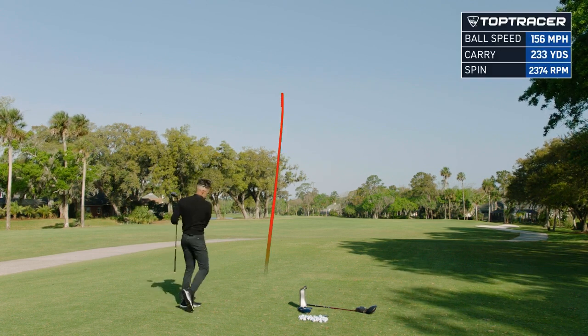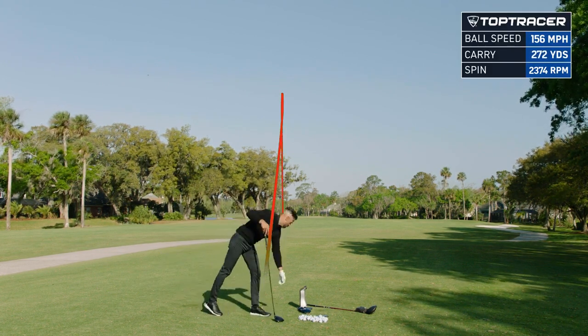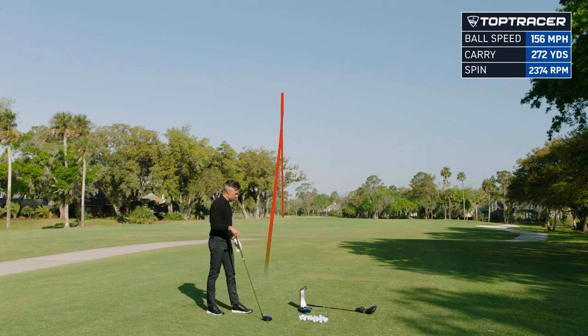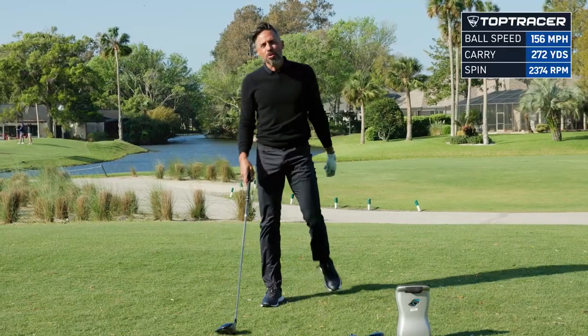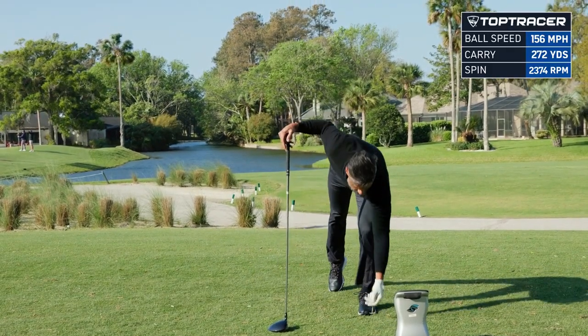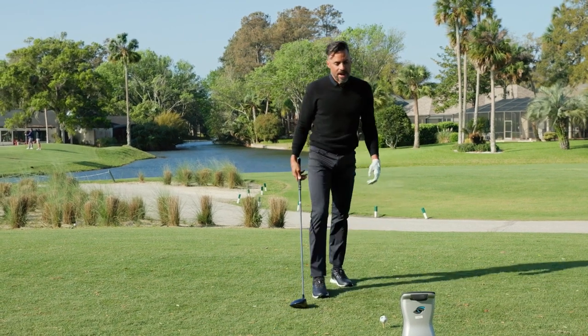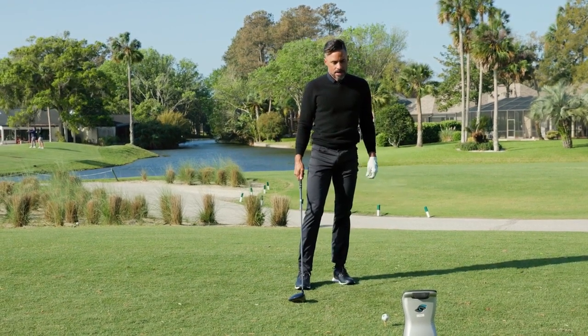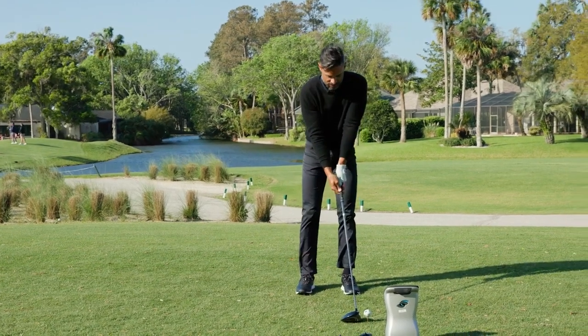I hit that really good. Got some pretty good ball speed out of this thing. We got 156 ball speed, 272 carry at 2374 spin. Now it's early, we're a little bit into the wind — I'm not trying to pump my ego up, but for a first swing, that ain't bad. I hit it right out of the guts, so that's good.